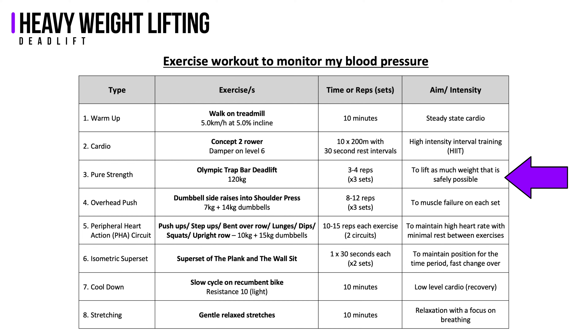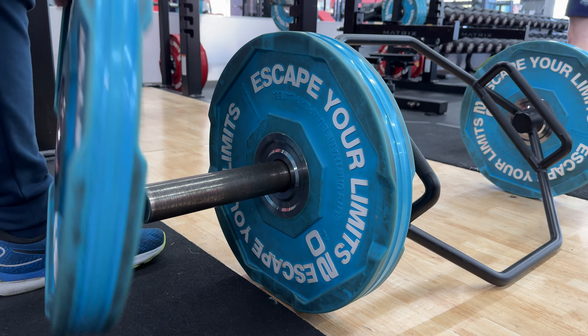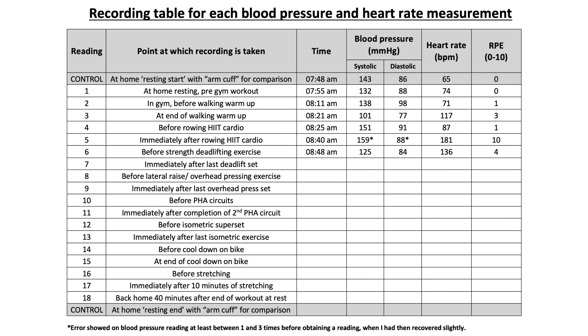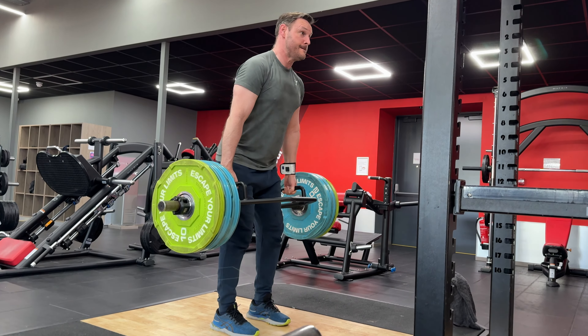Moving on to the strength training component, I chose the deadlift. After seeing Eddie Hall — 2017's World's Strongest Man — deadlift 500kg with an estimated blood pressure of 300 over 180, I was expecting this to push my blood pressure much higher than the sprint rows. I used the trap bar which allowed me to lift with my arms by my side rather than in front, placing less stress on my lower back. Before starting, my blood pressure was 125 over 84 with a heart rate of 136. I did 3 sets of 3-4 reps using 120kg or 265lbs, which was 122% of my body weight.